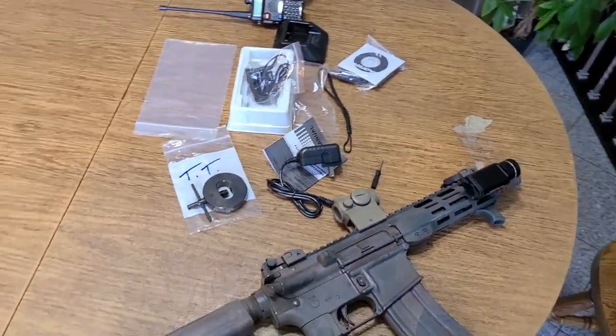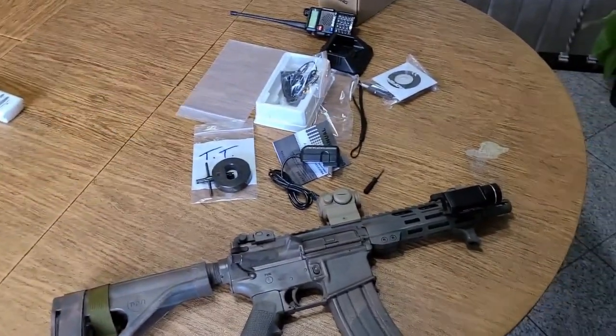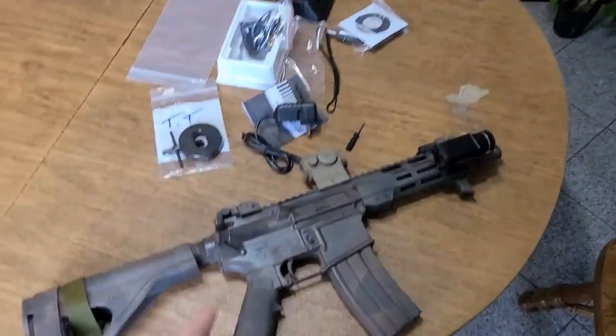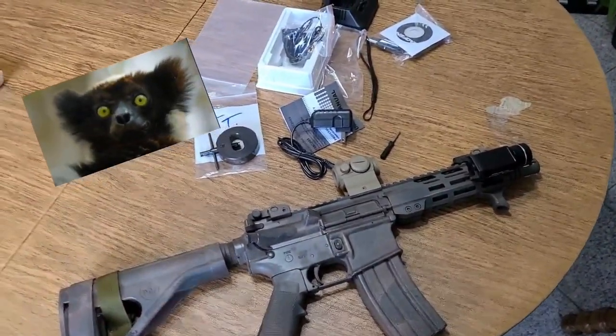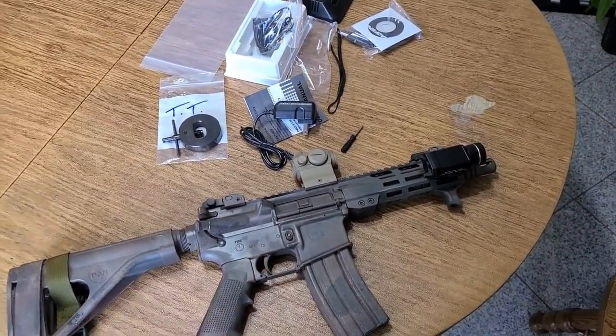Hey, what's going on YouTube, Terribly Tactical back at another tabletop. We got so many different tabletops here on the channel — like to switch things up every now and again. Little AR shorty, little Delton DTI 15 Lima pistol, loving it, shoots great for what it is. More videos on that to come.